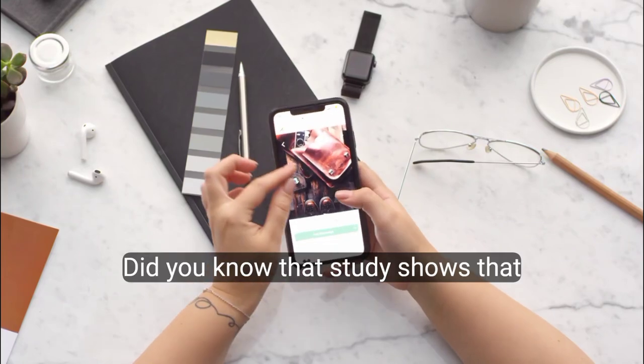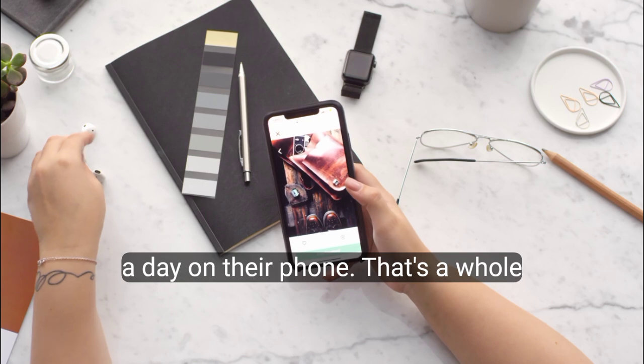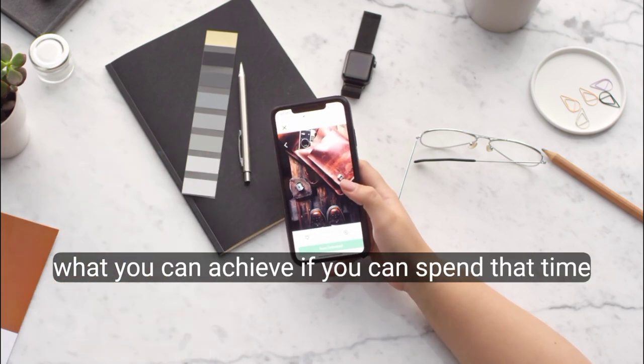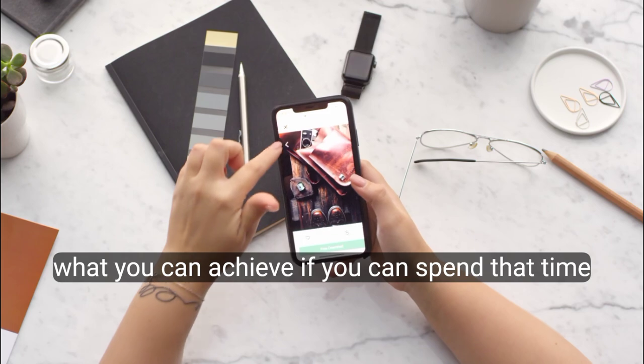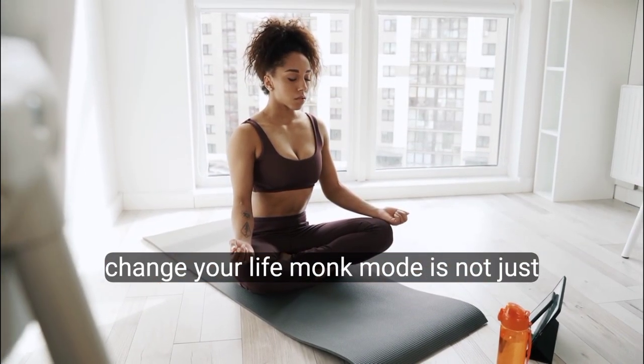Did you know that studies show the average person spends about 3 hours a day on their phone? That's a whole day wasted every week. Imagine what you can achieve if you can spend that time on personal growth instead. Today we are diving into something that can change your life.